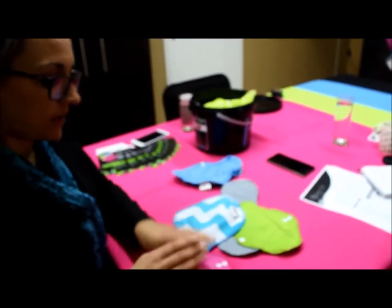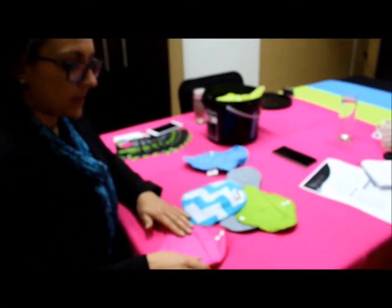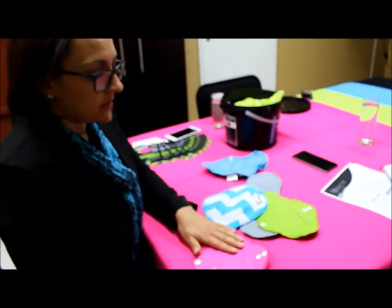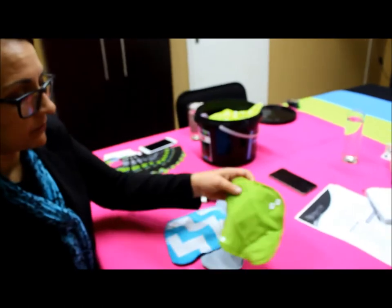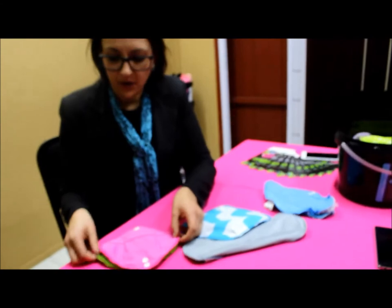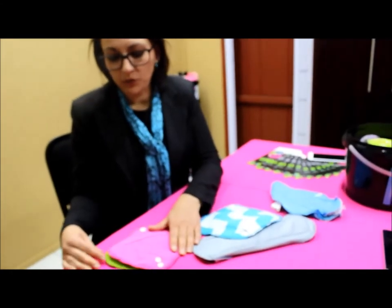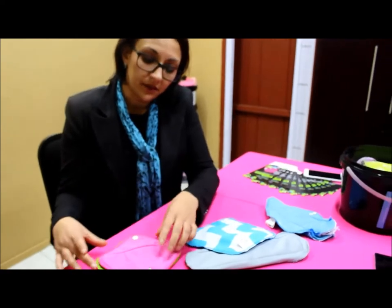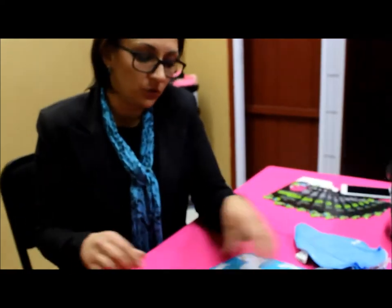The mini pad is more of a panty liner — it's nice and thin, with a very soft fabric, for daily use or very light flow. The midi pad is a little bit thicker and longer and can hold a bit more. Both pads are completely absorbent and waterproof — all that differs is the length and the thickness of the absorbent core.